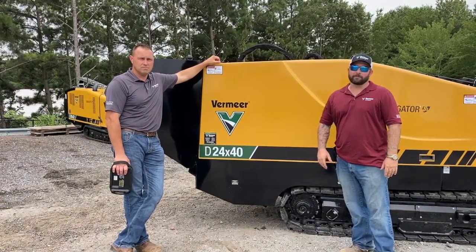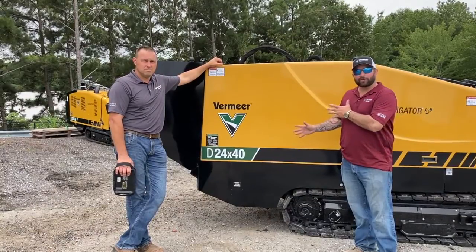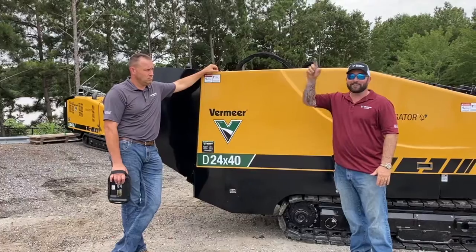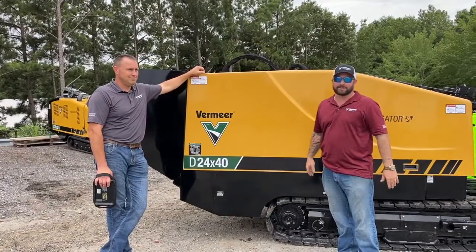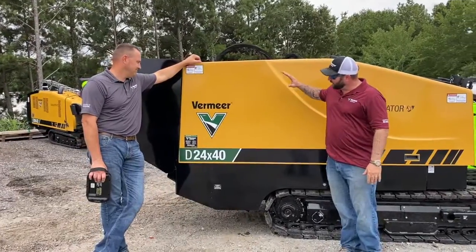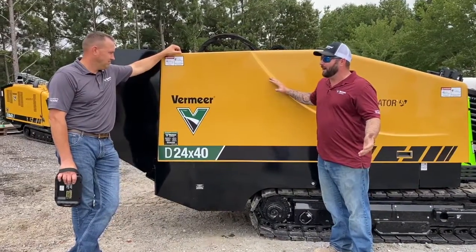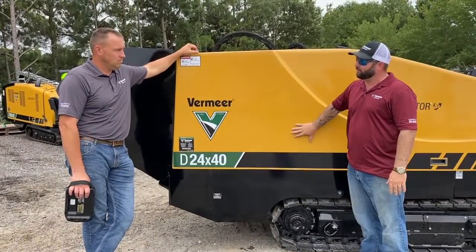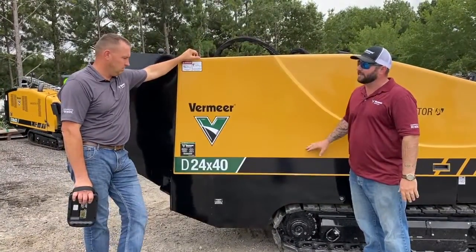Hey everyone, Jonathan Smith here with Vermeer Southeast. I wanted to go over a walkaround on this 2440, but I found Kurt Kavitek in the office. He's one of our leading sales representatives, and this is a perfect time to go over this. Kurt, this machine is dominating our market right now. What are some of the features that your customers are really liking about this 2440 in this particular class of drill?